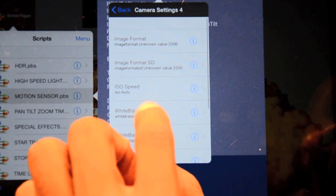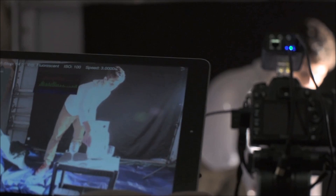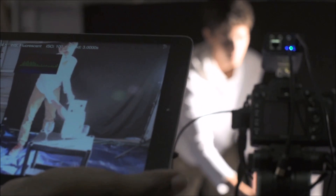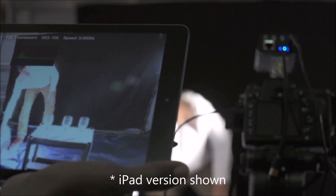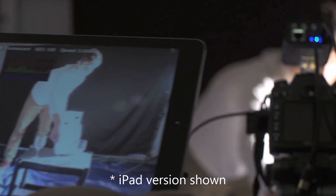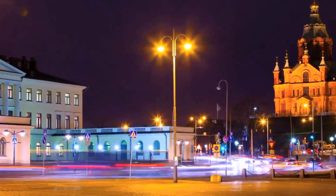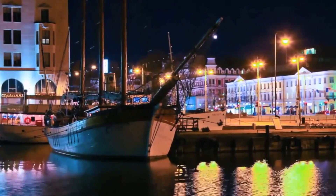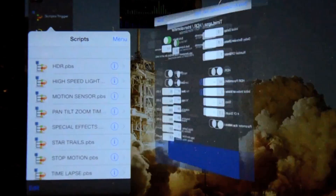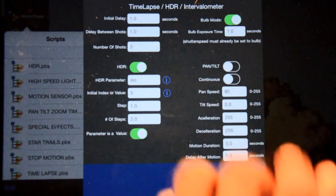With scripting, the possibilities are endless. CAMSformer even allows you to remotely start or stop a video recording and wirelessly monitor the video being recorded from your phone. Can your DSLR camera do that? CAMSformer has advanced HDR, time-lapse, and intervalometer capability that can even pan, tilt, adjust the zoom, focus, or change any camera setting while doing a time-lapse or HDR.